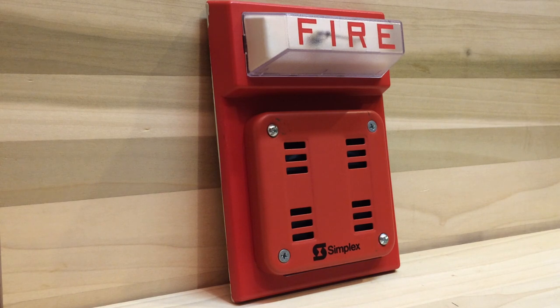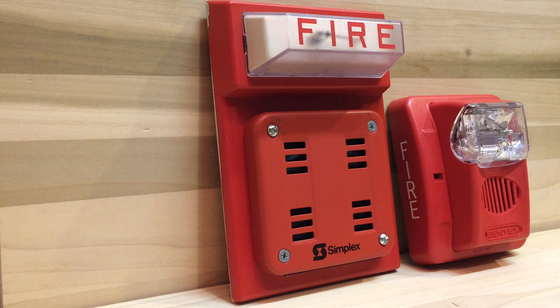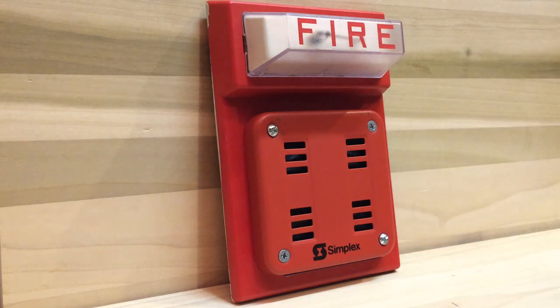That was the video. One recommendation I'd make for this alarm is to work on the size — it's really huge. Here's a comparison to a common alarm made by Gentex. Then again, this is a very old and rare alarm that's obviously not being made anymore, so Simplex wouldn't be changing it anyway.